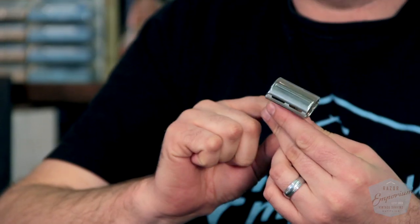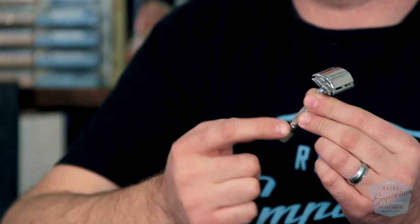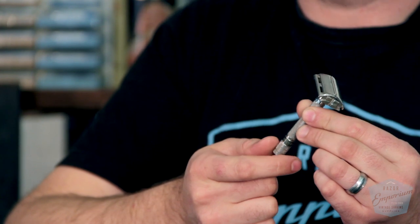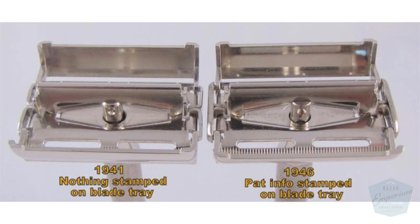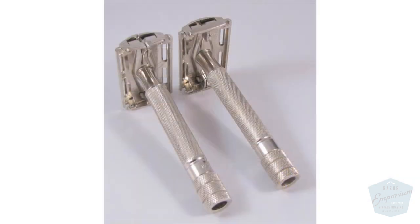There is a slight difference between these two razors. The 1941 is going to feature patent numbers on the package here on the smooth band by the twist-open knob, and the 1946 is going to have no writing on it. Also, 1941 is going to have no end caps — that's something you can easily see between the two of them.